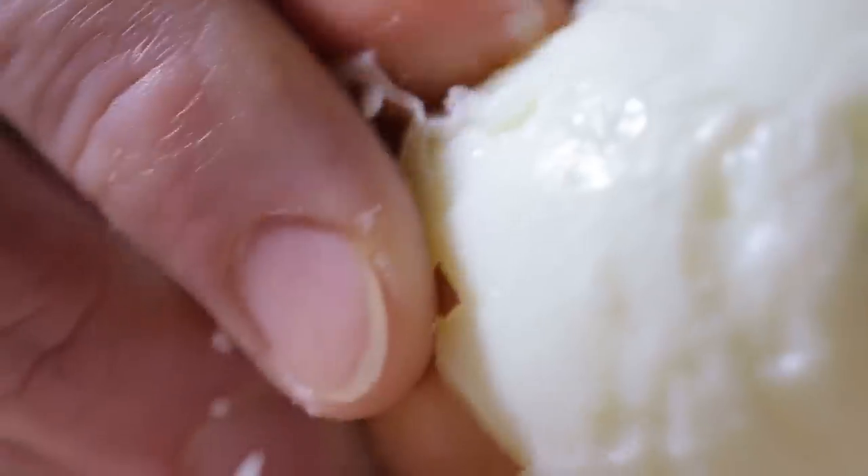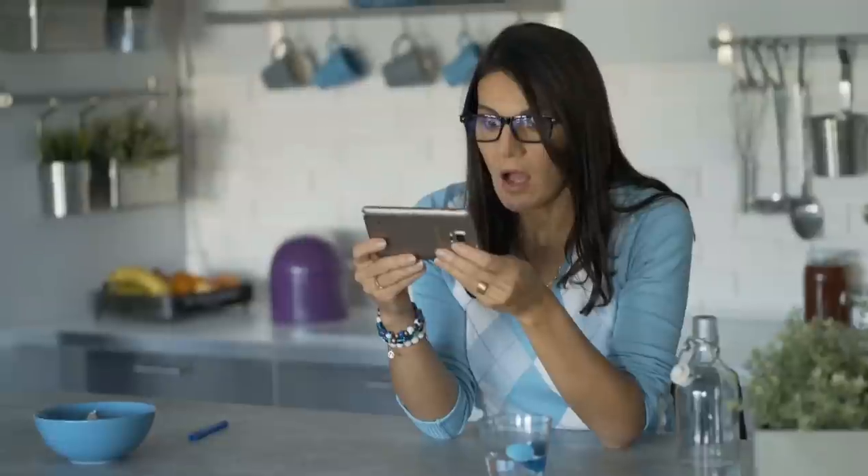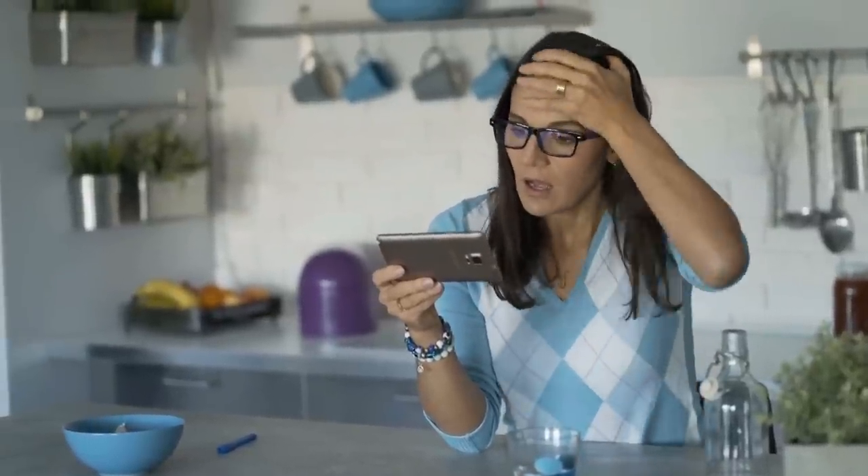Even the most delicious filling can be ruined by an egg that falls apart. It's so simple, it's the sort of thing that makes everyone wonder why they weren't the ones to think of it.